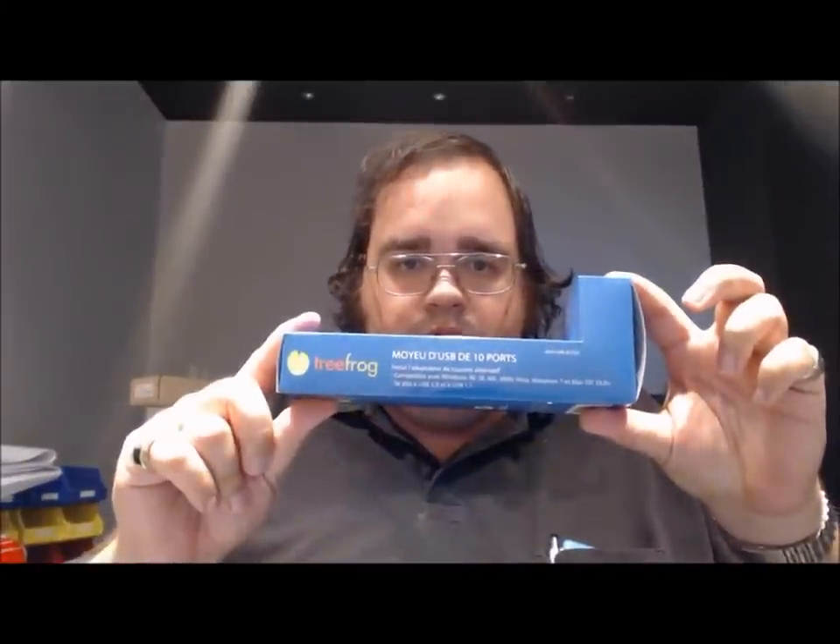It does have six rubber grippies on the bottom though, which is a pro. It comes in a nice L-shaped box. In the top we have our USB to mini USB cable, which looks like it's about six feet long. On the bottom we have our 9-volt AC adapter for the power side, and of course the instruction sheet that I never bother reading.